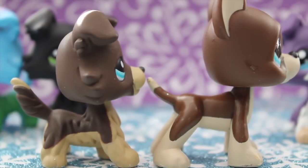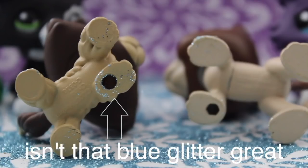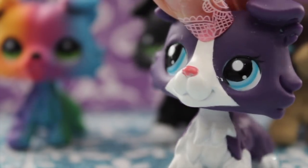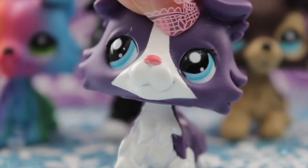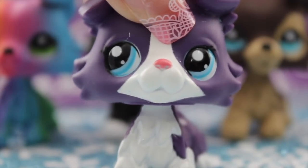They look pretty similar from the side and the back if you ignore the difference in color. The same can be said about the bottom. So, yeah, that pretty much wraps it up. I must say, I really do like these fake LPS. I think that they're all really cute and I might even use some in my videos. But I do want to do something about the not glossy eyes.